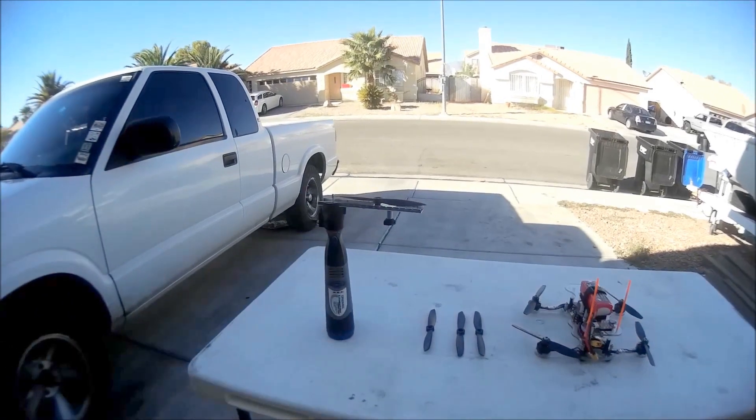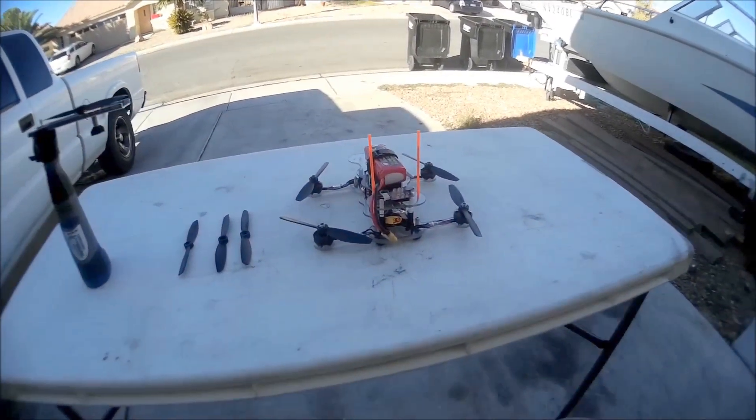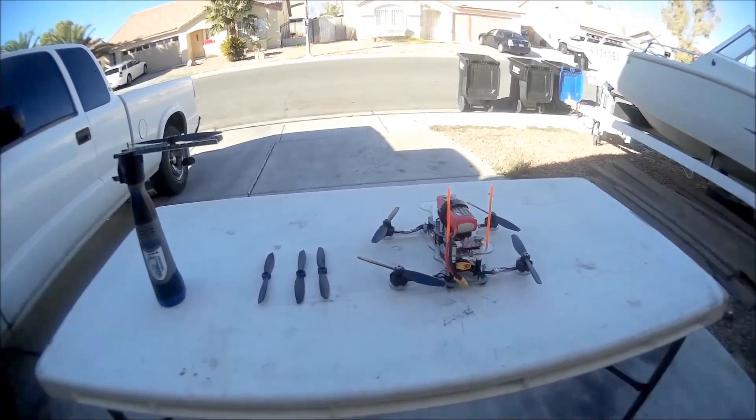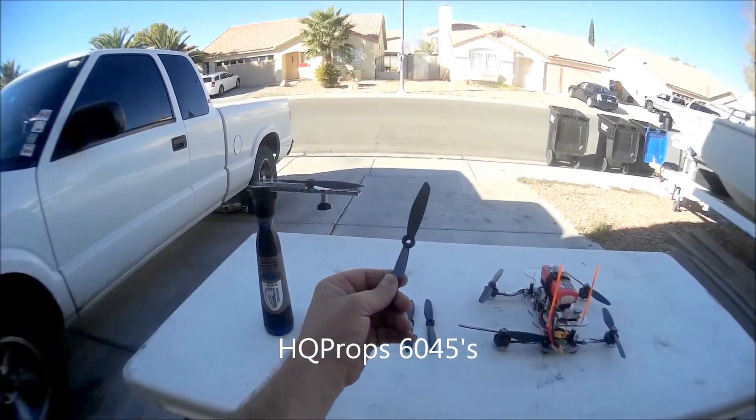Hello everybody, today I'm going to show you how to cut down your props, specifically this time for the BPQ250. Not quite down to 5 inches — I think that's a little short. These props are 6 C45s from HQ.